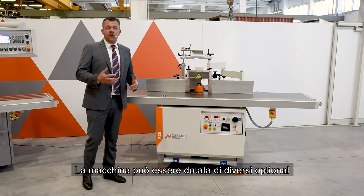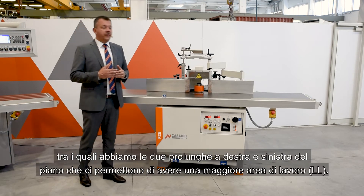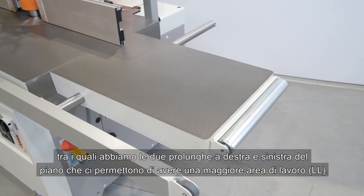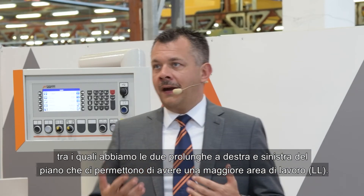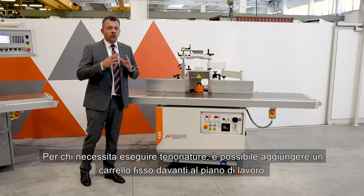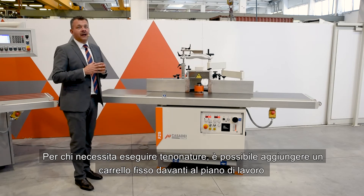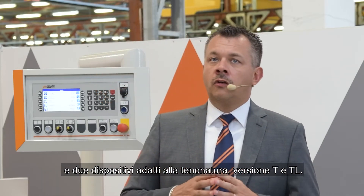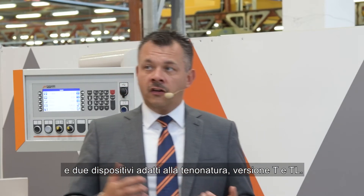The machine can be equipped with several options, among which we have two extensions on the right side and the left of the table, which allow us to have a greater working area. For those who need to tenon, it is possible to add a fixed carriage in front of the worktop and two devices suitable for tenoning: the version T and the version TL.